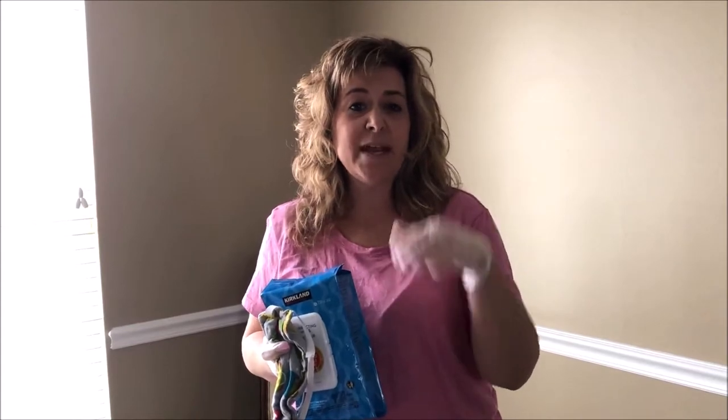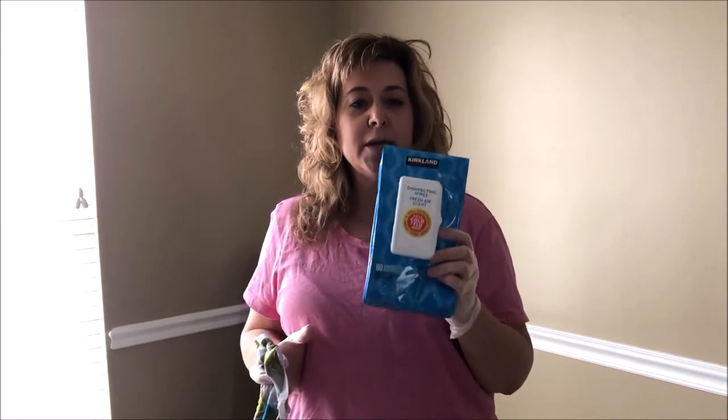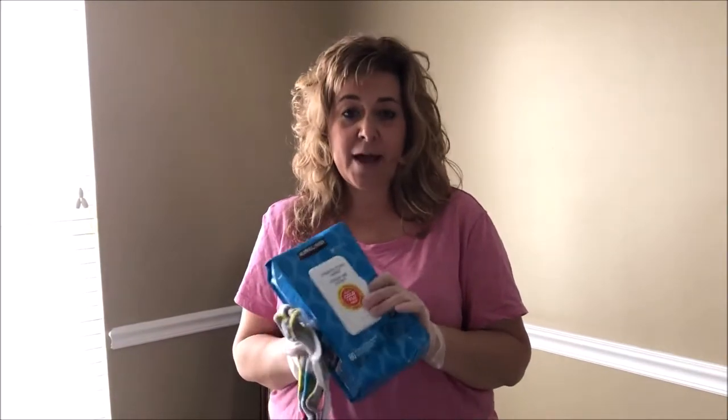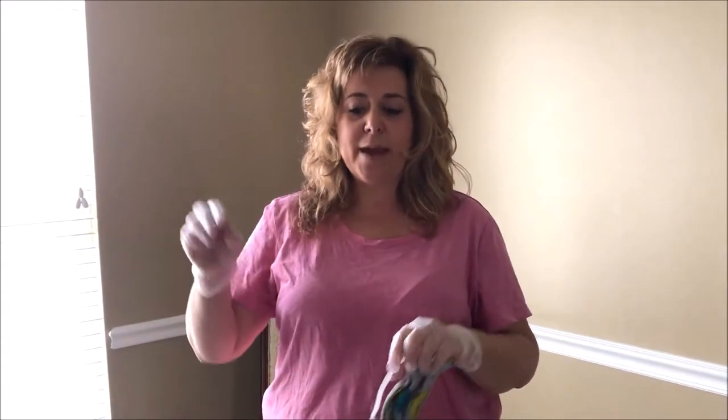Which brings up another point — if I touch a door handle with my hands that have gloves on or that have been in the store, wipe that door handle down with a disinfectant. You have to not leave it on surfaces. Once I get the packages wiped and the handles wiped, then I'm ready to not make another stop.